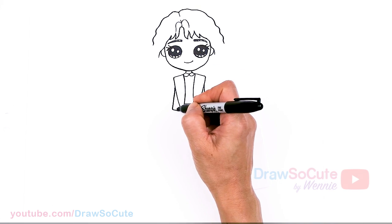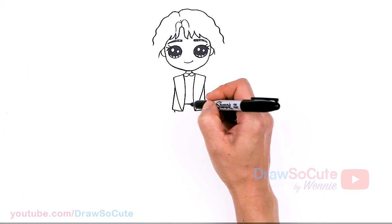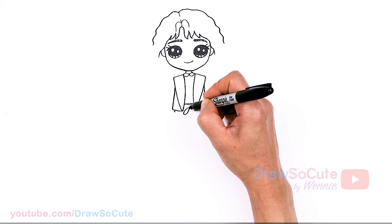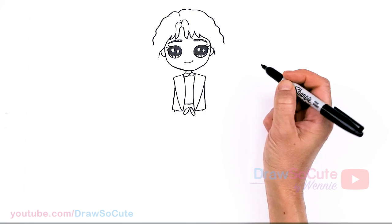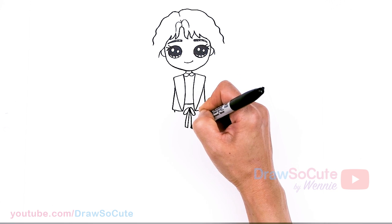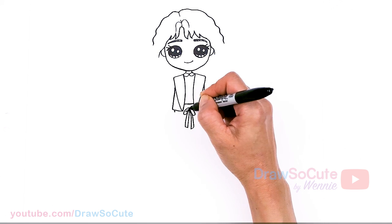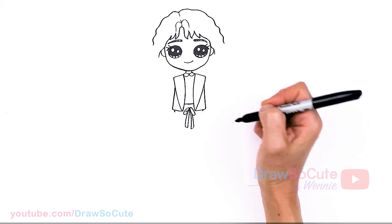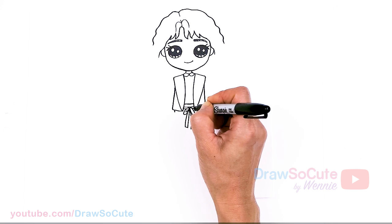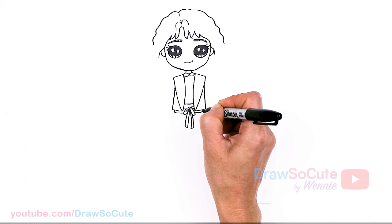Now we can draw her waist. Let's come back to the center and draw a little bow — right in the center, draw these two little ovals and bring in the tail of the bow. Then we're going to add another band right here and connect to the bottom — it's a pretty thick waist.